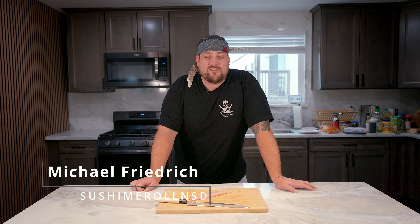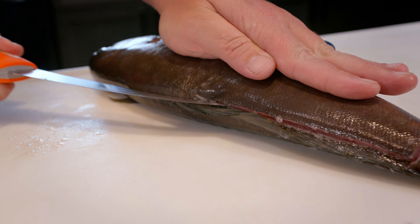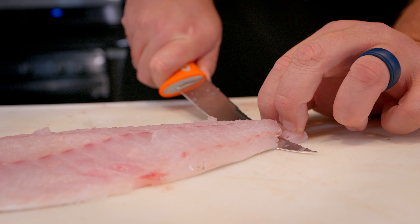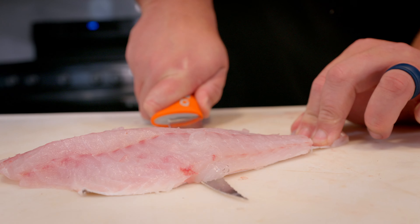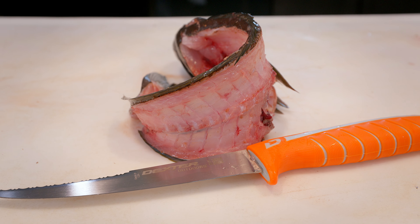Hey guys, this is Chef Michael at Tsushima Roll in San Diego. We have some beautiful whitefish here and we're going to show you guys a couple different recipes to utilize this fish. Cod season is right around the corner — starting to catch a lot of this whitefish. This beautiful ocean whitefish is brought to you by Tunaville Market and Grocery. Appreciate it, Tommy and Sonny.